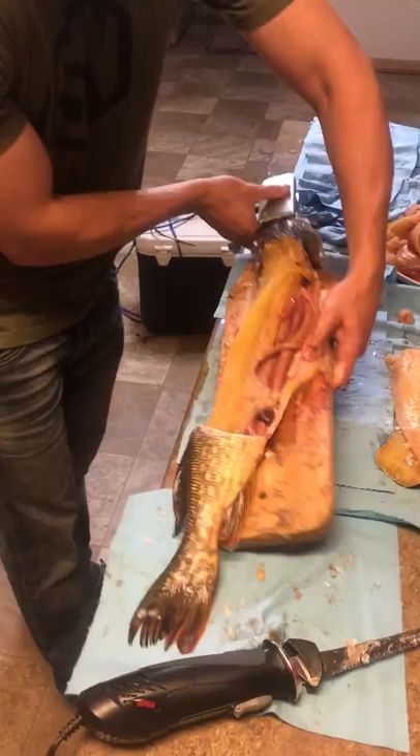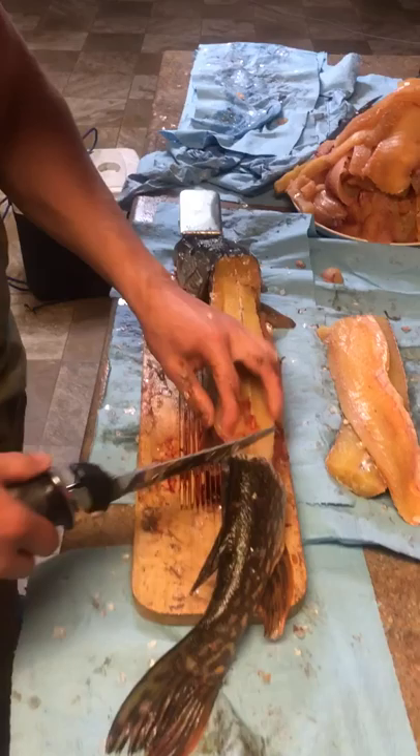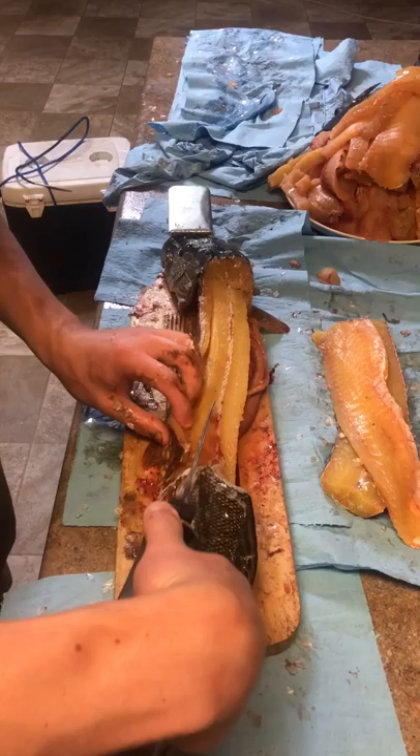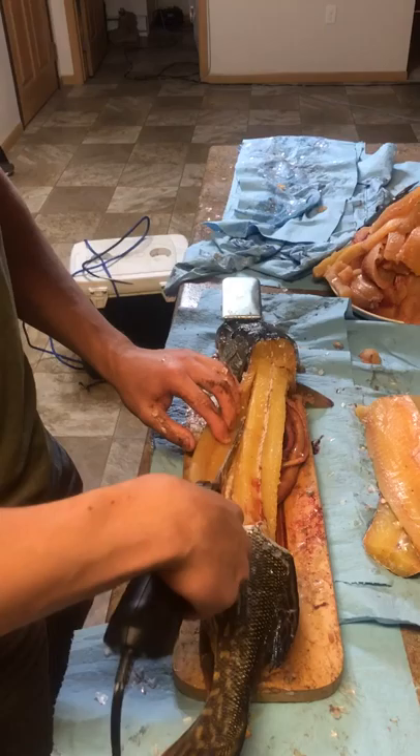Next side — flip the fish around, make it easy. Start the line we already have, cut down, and just finesse. Gently — you're going to cut yourself. Just push with your fingers.